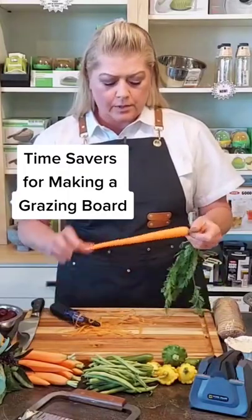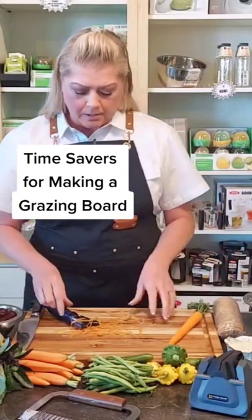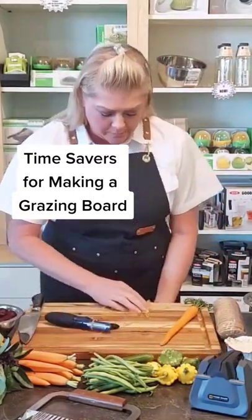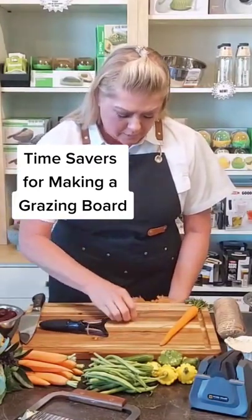With these grazing boards, when you're making them for yourself at home, time is of the essence. These babies can take up a lot of your time if you're not careful. Always scoot your board to the end of the table so you can make a quick exit of your scraps.